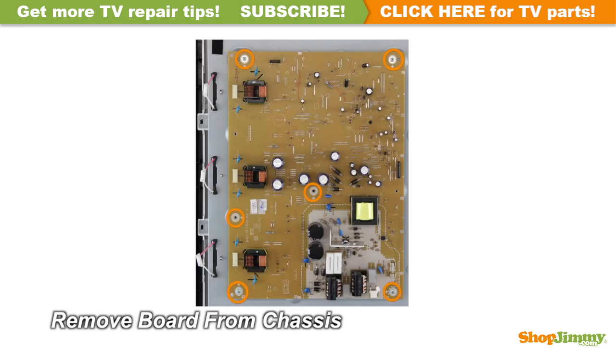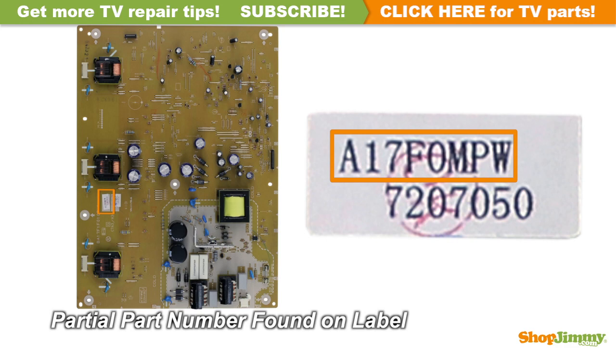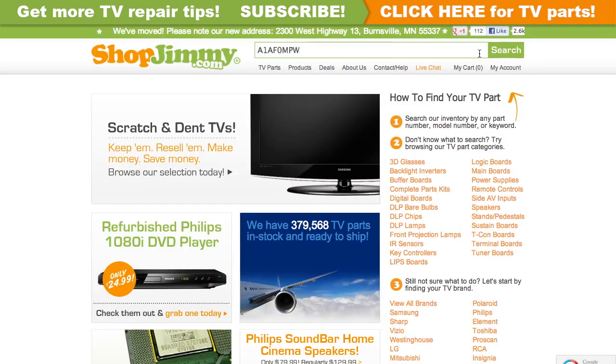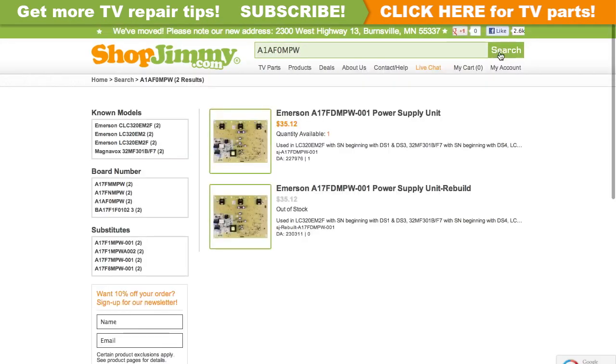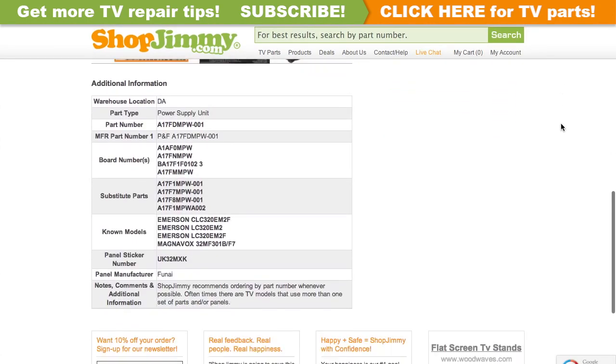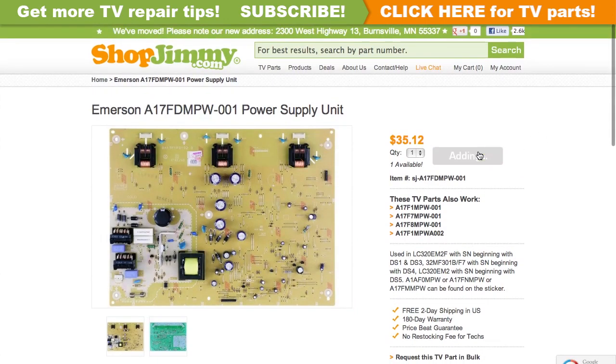Unscrew and remove your original board from the chassis. A partial part number for this item can be found printed on a label. Search your partial part number on shopjimmy.com to find a compatible replacement. Click on the search results to view important product specifications. Verify that your original board matches all requirements noted in the product description prior to purchase.